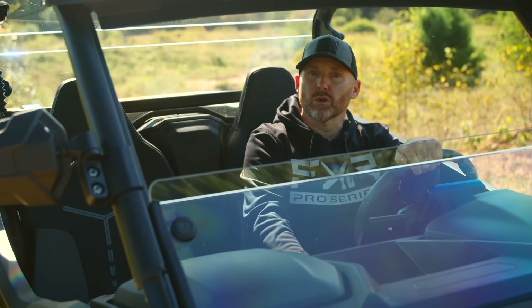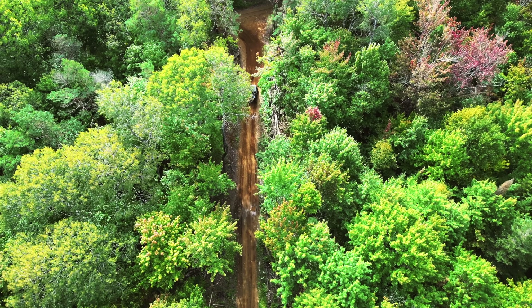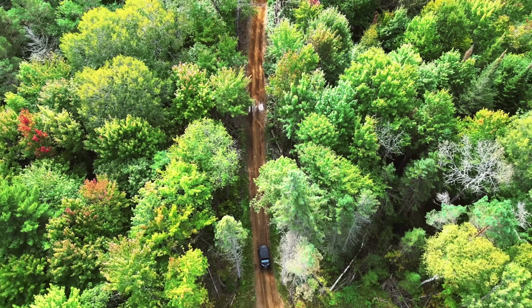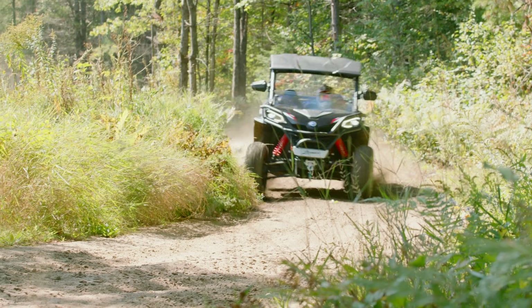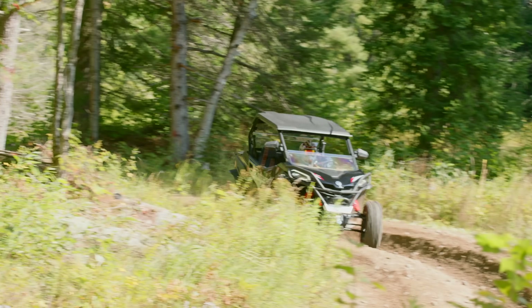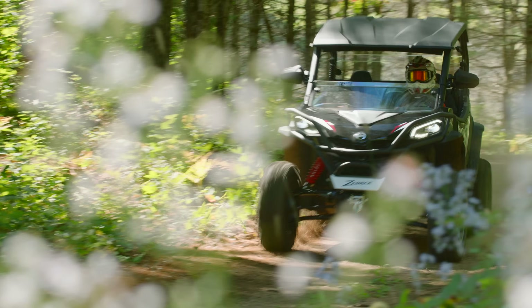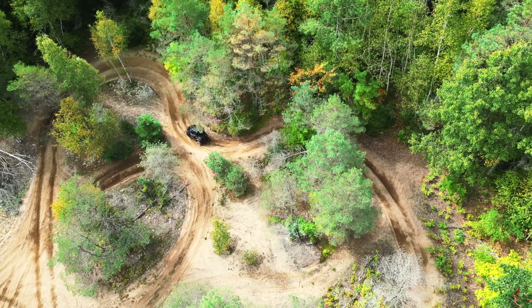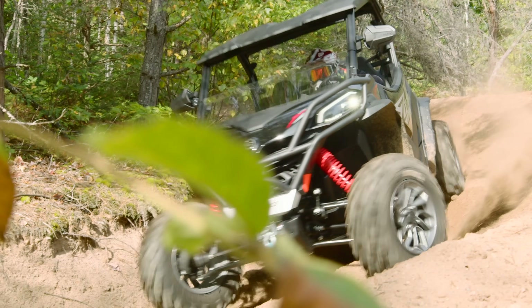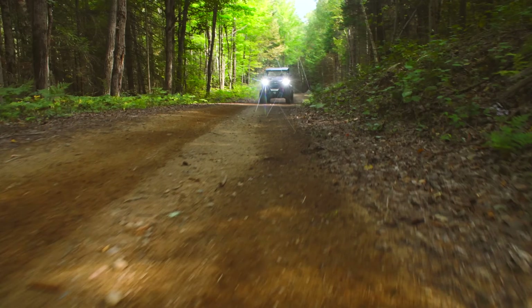Powering this beast is an 85-horsepower, 963cc V-twin. We feel that the perception of a 1000 is that it should be more than 100 horsepower, and CFMoto is probably working on a twin with a bit more output to hit that mark. With available normal and sport modes, I rode in sport for the majority of my testing to unleash the full potential of this machine. Power delivery comes on strong at the first press of the accelerator and continues to build through mid-range, feeling almost limitless at top end.